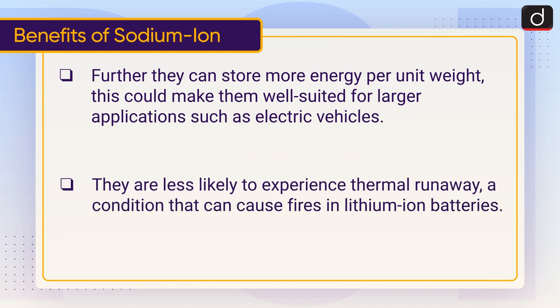They are less likely to experience thermal runaway, a condition that can cause fires in lithium-ion batteries.